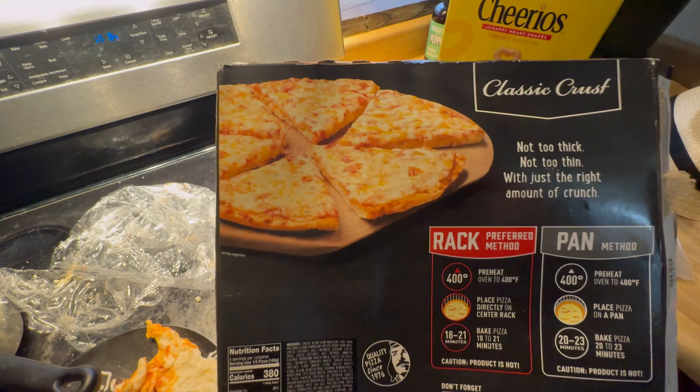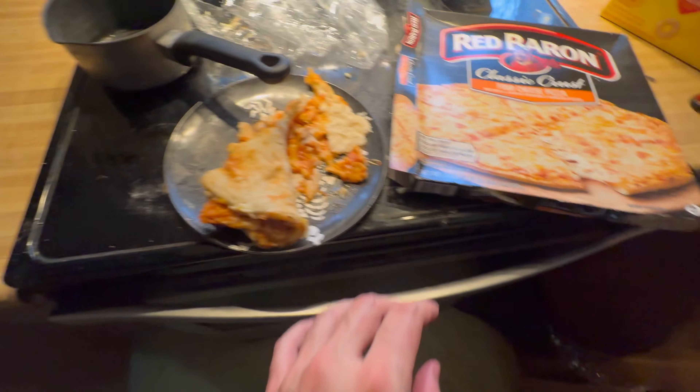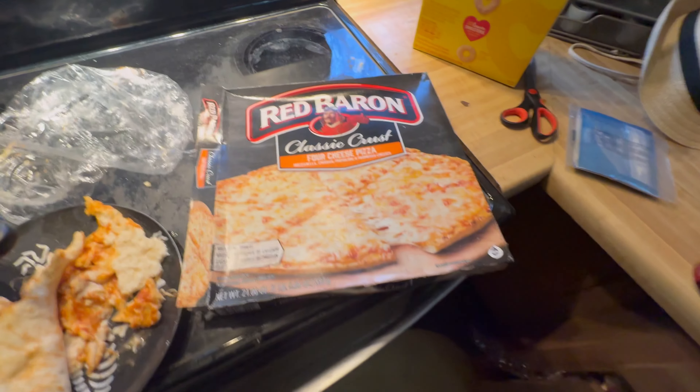I'm gonna drink the water to be healthy. Praise God, praise Jesus. That's how to make food — that's how to make a pizza without having to wait a long time. It was okay, I left some scraps. Okay, praise God, praise Jesus, bye.